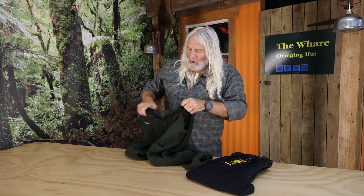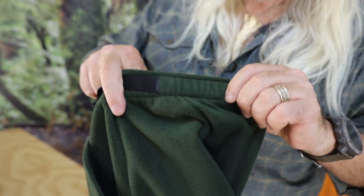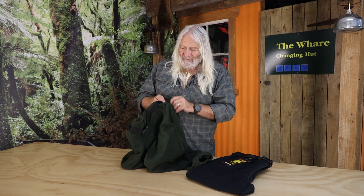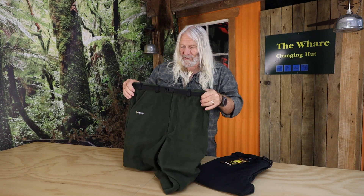The webbing belt is secured by these tabs, but they come around the side of the pant so you can actually take the belt off and put a knife on if you want. The pockets are good and deep — they're going to keep all of your valuables in there, good and snug.